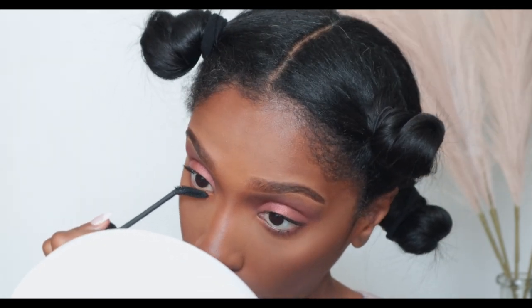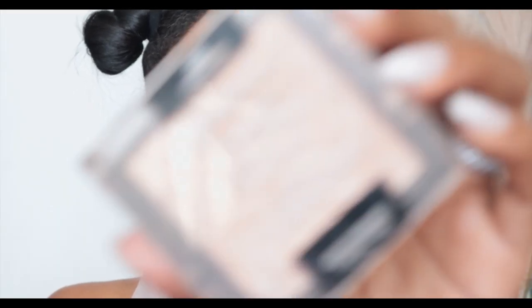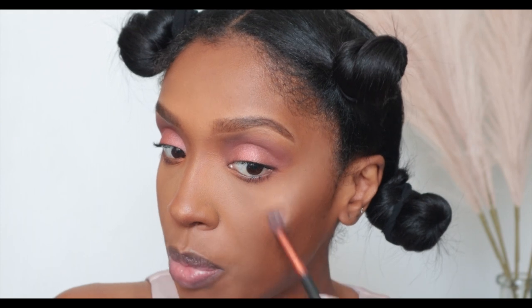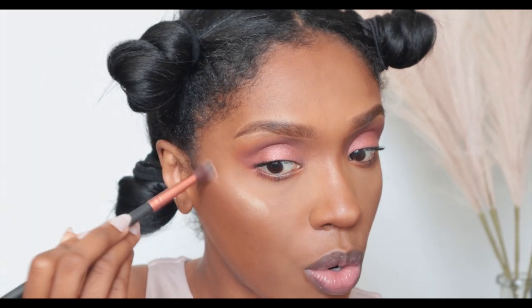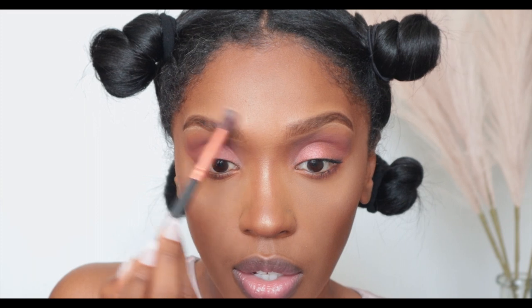I'm going in with my Wet n Wild Precious Petals highlighter — this is just one of my favorite parts of makeup. I put it on the center of my nose and down the bridge. Then I take it on the tops of my cheekbones. I love this highlighter. I just picked it up because it looked pretty, and I've used it the entire year. It's so good and so affordable.